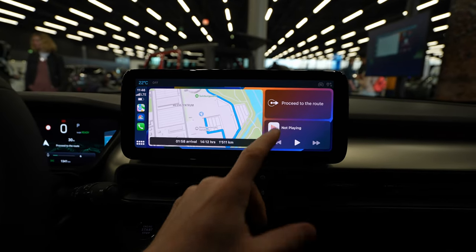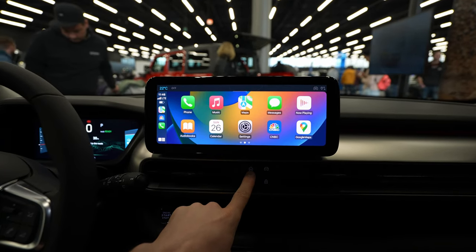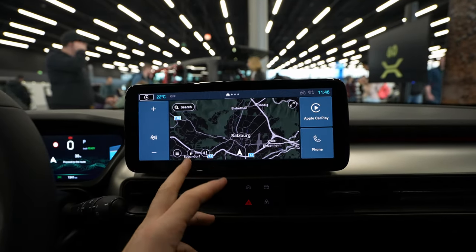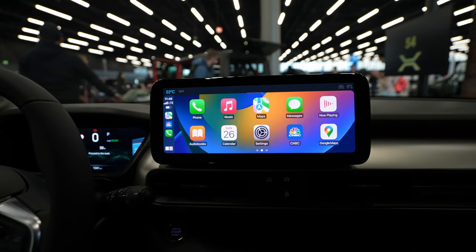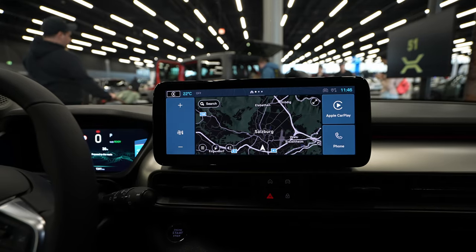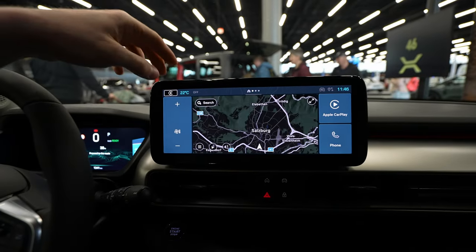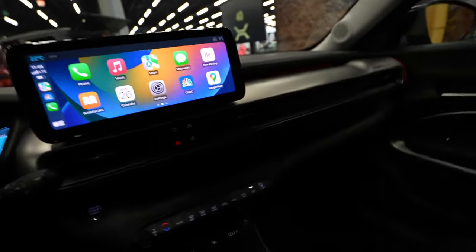You can see how easy it is to connect and how responsive it is. If you want to go back to the multimedia system of the car, just press the home button down here. To return to Apple CarPlay, press the Apple CarPlay or mirror button and you're back. There's also an icon at the top you can press to go there immediately. I hope the video was useful — if you have questions ask me below, thank you for watching, don't forget to like, share, and subscribe. See you soon, bye guys!